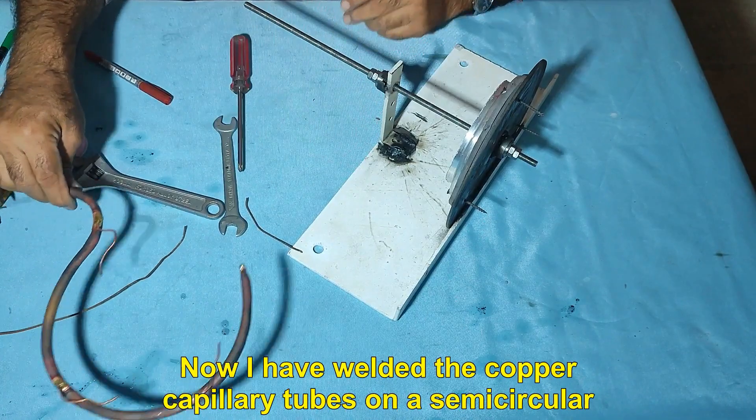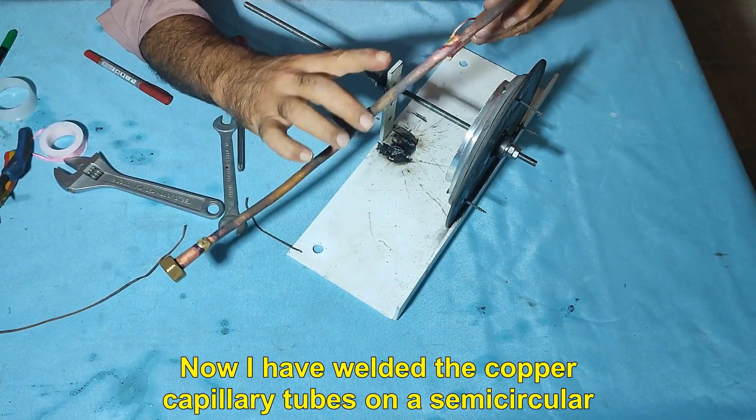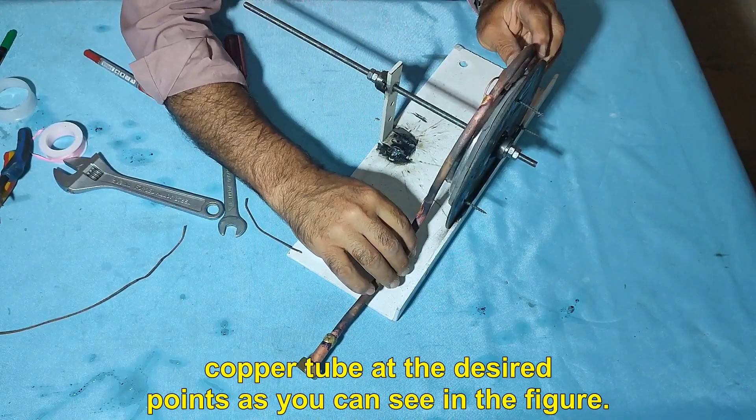I have welded the copper capillary tubes on a semicircular copper tube at the desired points, as you can see in the figure.